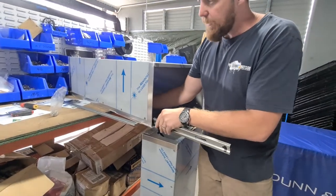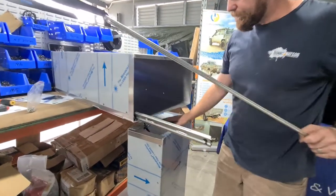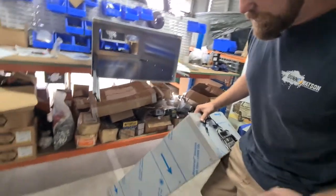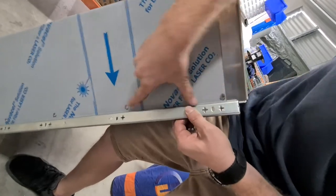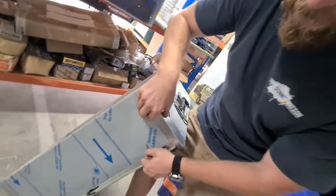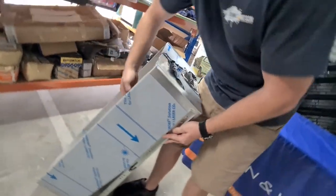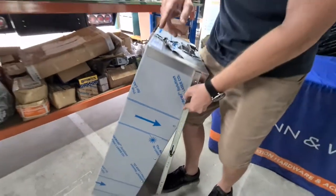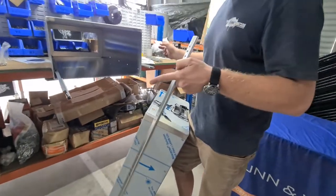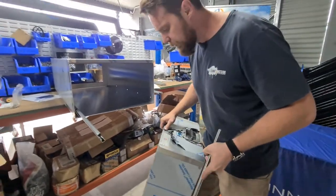Same deal when it comes to putting the drawers together. You've got your internal runner — you marry it up with its pilot holes, but this time the bolt is coming through this way and you're running your nut on the inside of the drawer carcass. The nuts are both on the external sides of the slides to prevent any collision when you're operating.